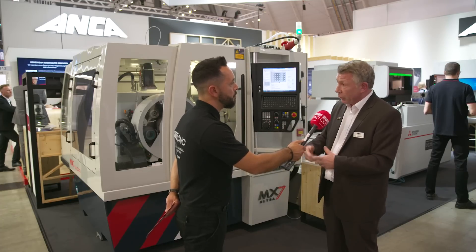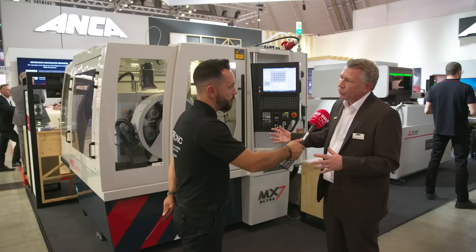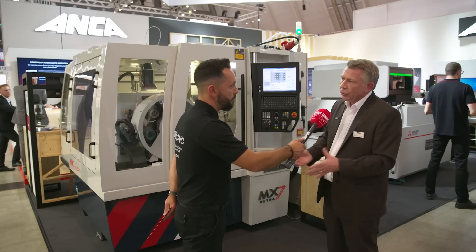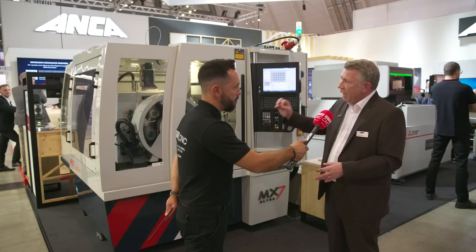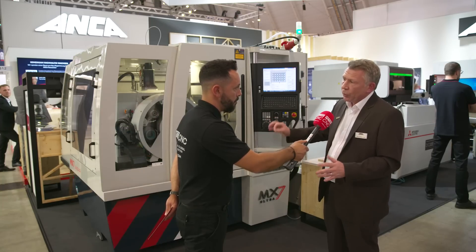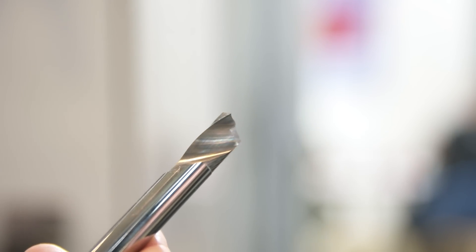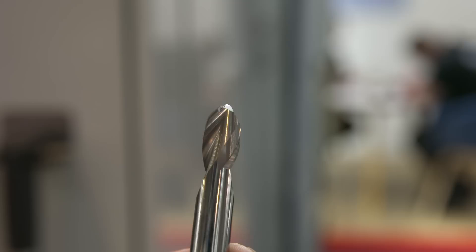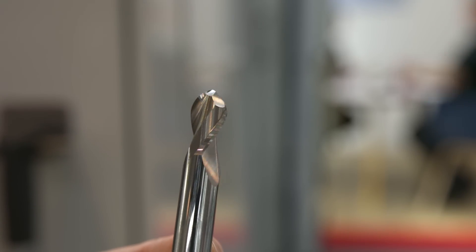The package we've created on the Ultra machine also includes Laser Ultra for measurement. You can measure the tool, and you can produce a thousand tools — with Laser Ultra you can be confident it'll measure every one. You'll get a perfect tool from the first tool to the thousandth tool that gets made on this machine.